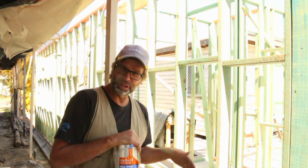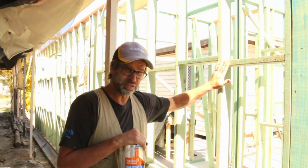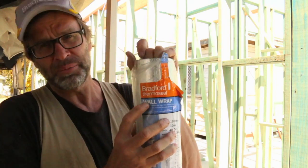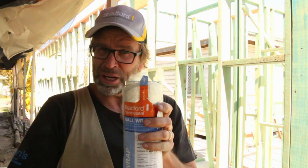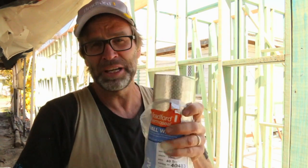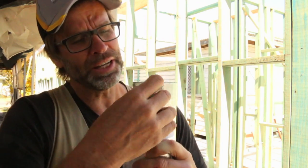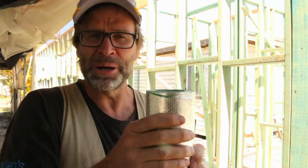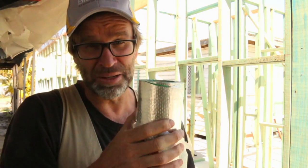Before we put those bricks in place, we need to install a vapour membrane to the outside of that stud work. I've always used a product from Bradford called ThermoSeal — it's a vapour membrane and also a reflective wrap. You'll notice how one side is shiny and silver, and the other side has a colour. When you put this stuff up, make sure you install it with the shiny side facing inwards.